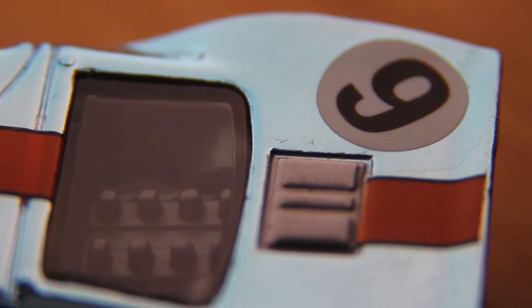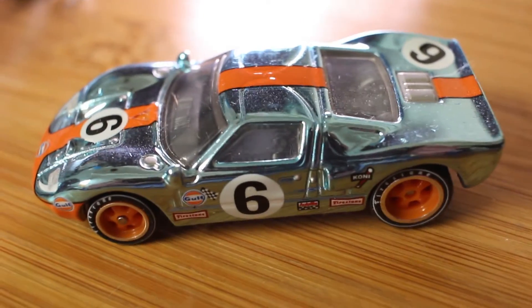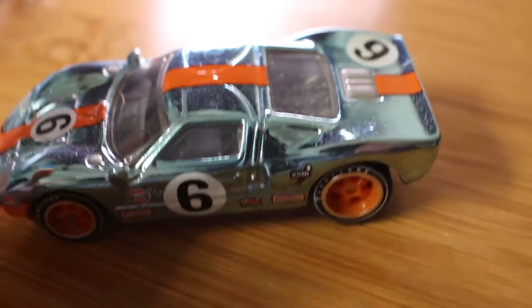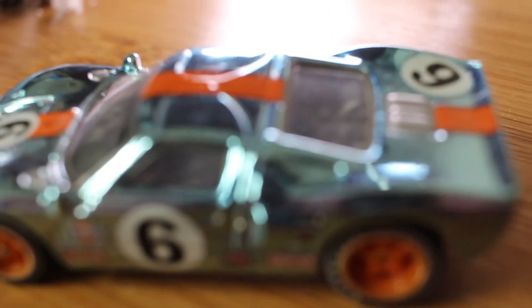So here's a close-up of the car — we can see up pretty close, we can see the detail on the dash. Here we can see the engine in the back really well. This is using the adapter we printed out. Now here's just a regular lens — as you can see, we can't really get too close, and when I try to zoom in it doesn't focus.